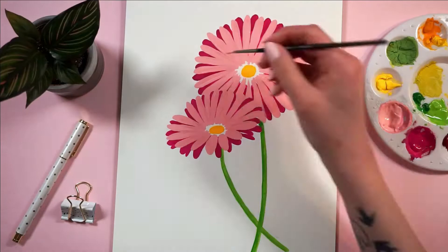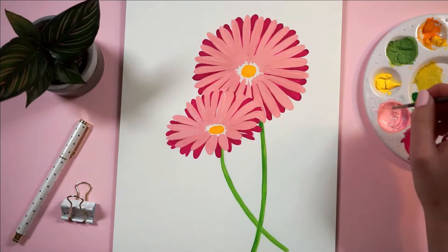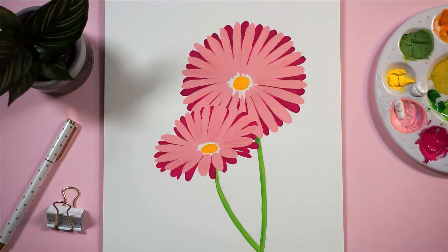After that, I decided to go in with that same pink and keep working a little bit on that base coat. Because it wasn't completely opaque and you could kind of see that dark pink from the background peeking through more than I wanted it to. So here I am just putting another layer of the pink on top of the pink.